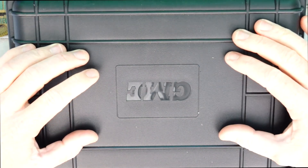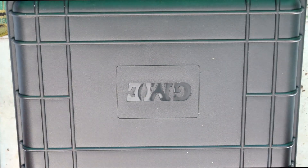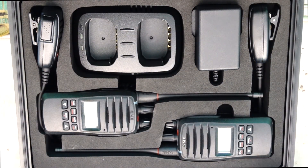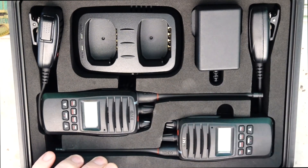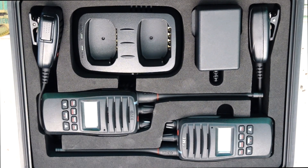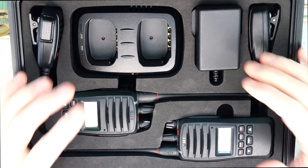It comes in this Pelican-type plastic hard carry case. When you open it up you can see that inside it's really presented quite nicely. You've got some nice hard foam there to protect the electronics and everything's laid out nicely. I'll just pull everything out and show you individually what's inside.